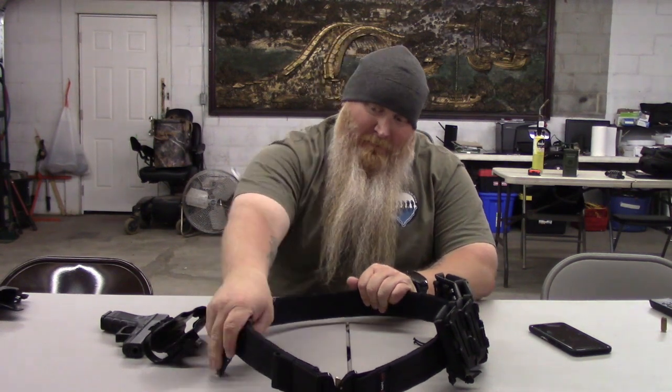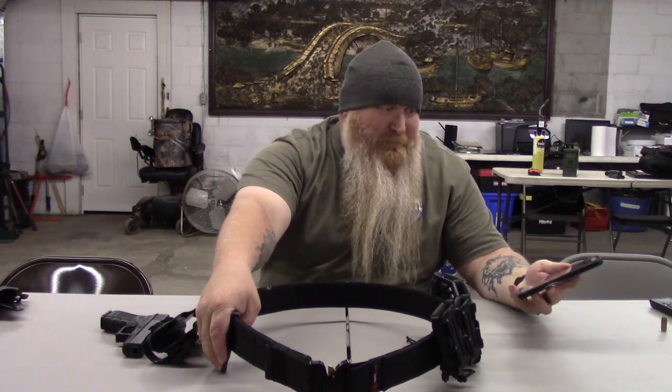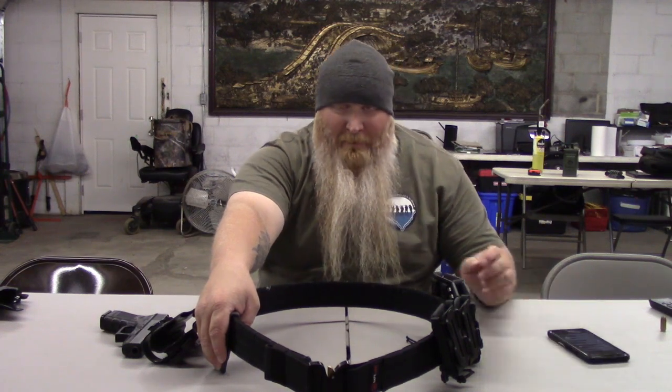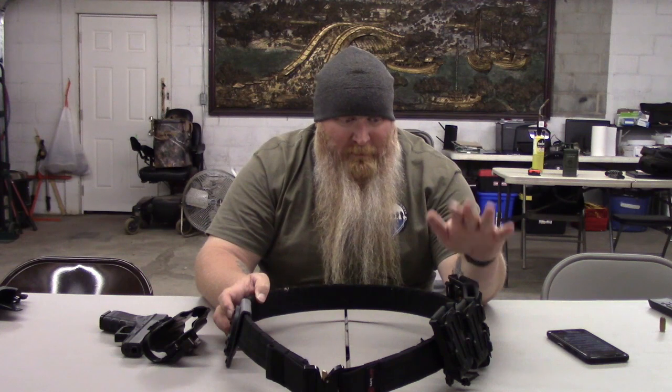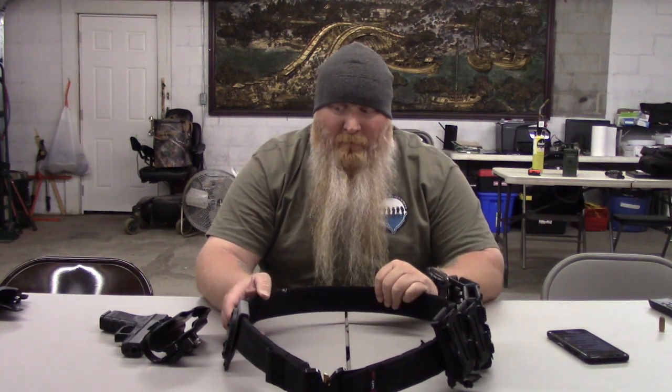So to recap: I want the Safe Life Tactical Belt, G-Code RTI Rotating Tactical Belt Mount, G-Code XST RTI holster, and G-Code Soft Shell Scorpion mag pouches for both pistol and rifle.